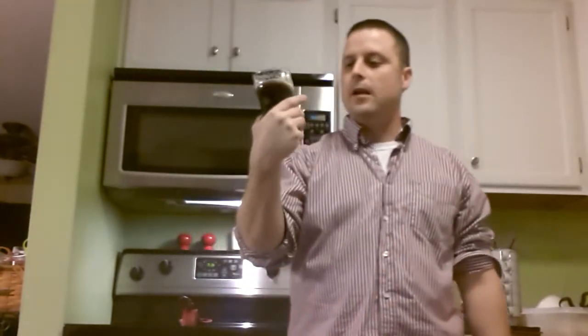Happy Homebrew Wednesday, brew tubers and YouTubers! Cheers - got my oatmeal stout still going on in the keg. This guy ain't tall - normally just tall, dark and handsome, but he ain't tall, so we'll go for short, dark and ugly.